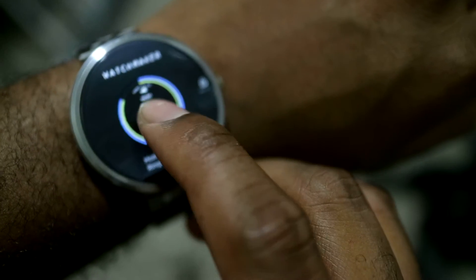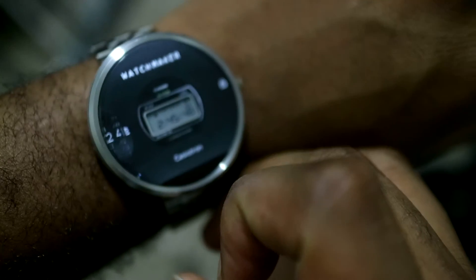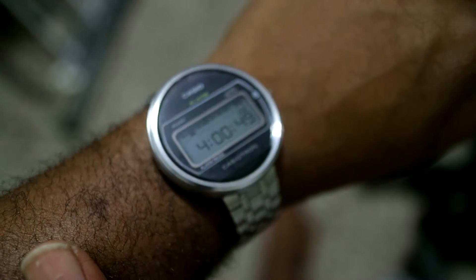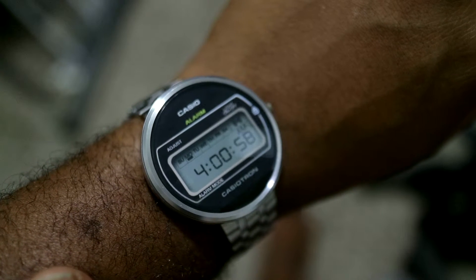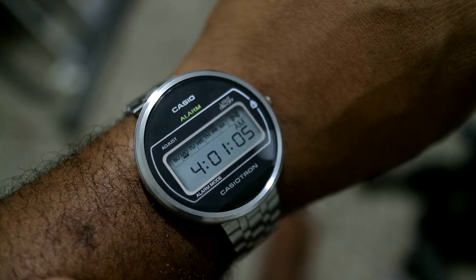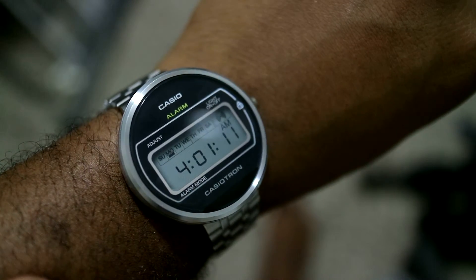My other recent watch face that I just found out about is the Casio, which I'm sure some of you will recognize as a classic. What I like about this is that a lot of the problem people have with smart watches is that they look too flat and don't look like an actual watch. But I feel like this actually looks like a natural Casio — it can look real — which is crazy.